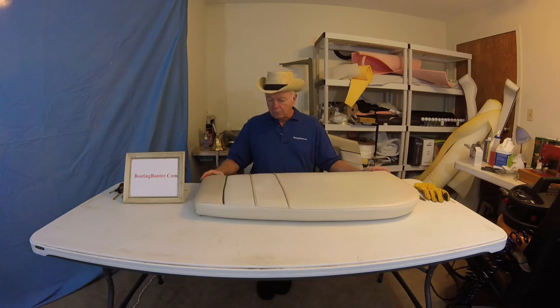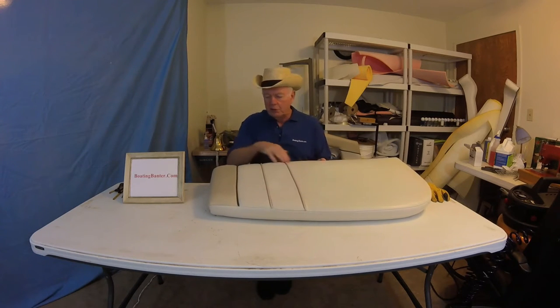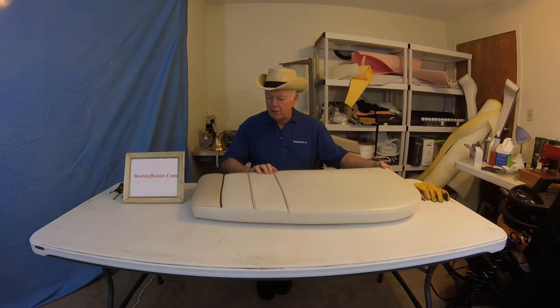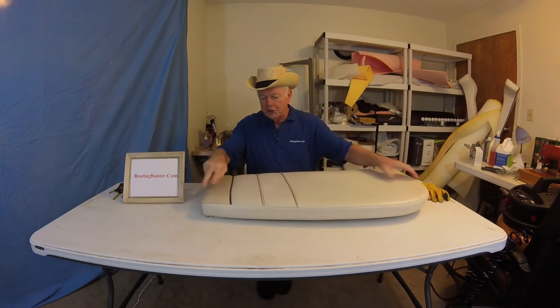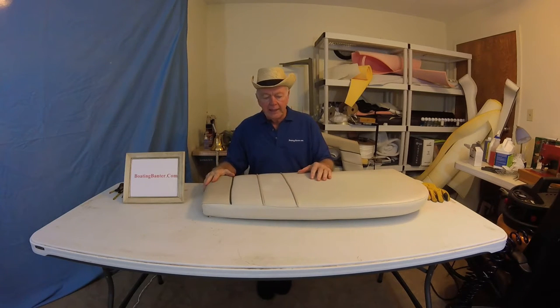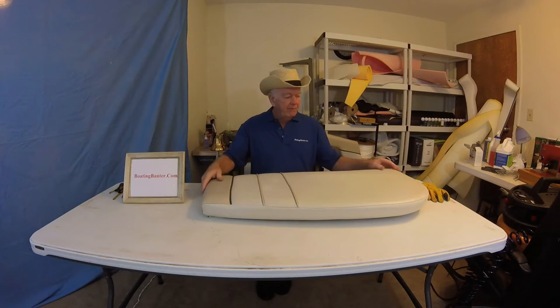We're going to repair this cushion. This is a typical cushion. Everything is in very, very good shape, with the exception of the brown or tan product, where it was ripped. So I'll show you how we're going to disassemble this totally. As you can see, it's pretty ugly under here too. We're going to pull all of this off, but simply replace this strip and then reassemble it. I'm a much bigger fan of replacing these things rather than trying to mend them with tape — I think it looks very tacky. It's quick, it's inexpensive, and it's going to look like a million dollars when we get done.